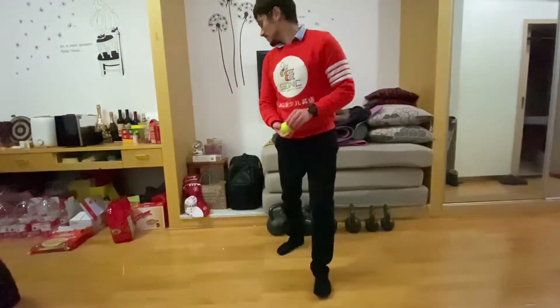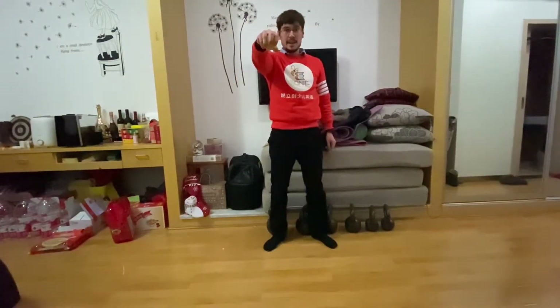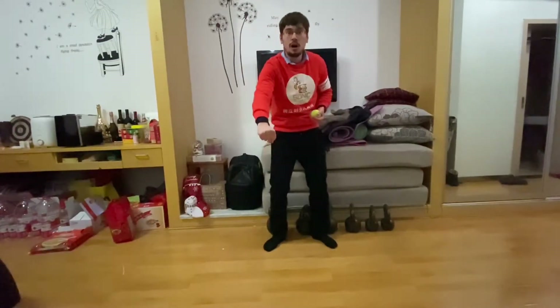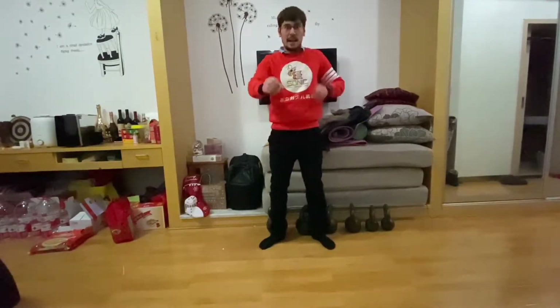I have many ideas, and I think you have many ideas too. Let's see some ideas — let's see what Phil is thinking. Here's an idea for a special trick: you take the ball, you hold it in your hand, you drop it, and then you catch the ball before it touches the floor. Like this.